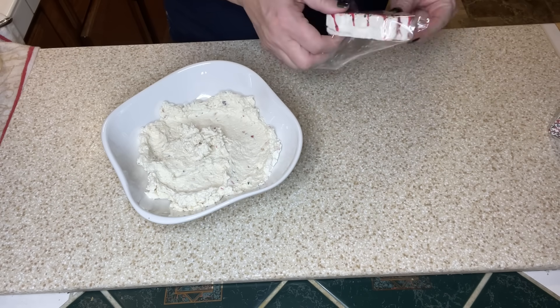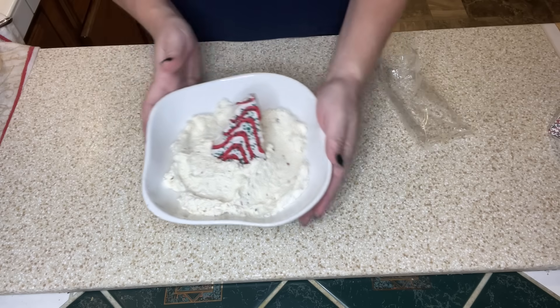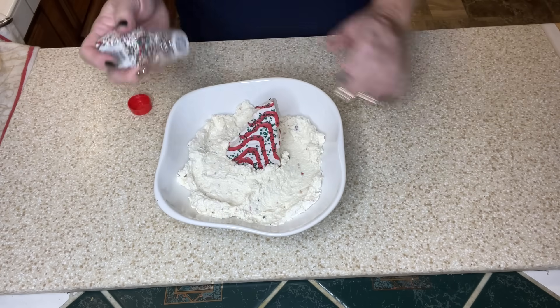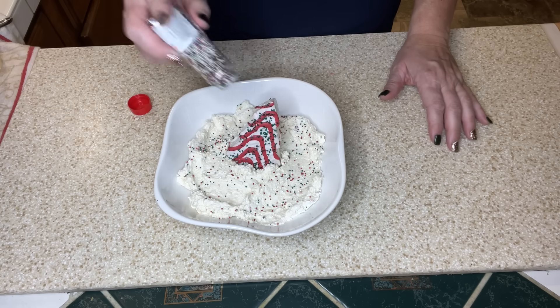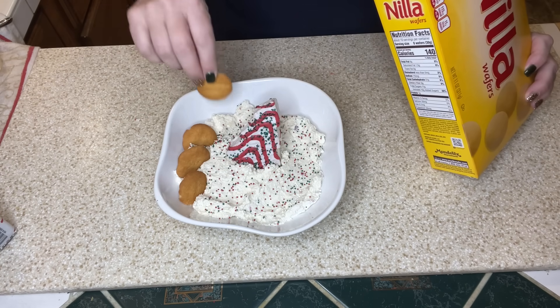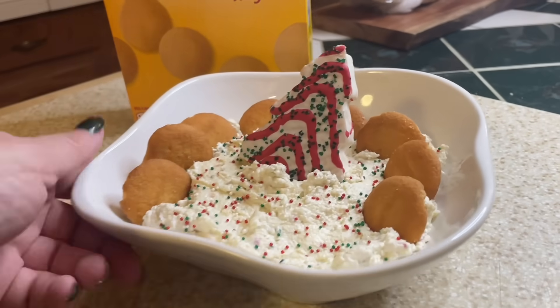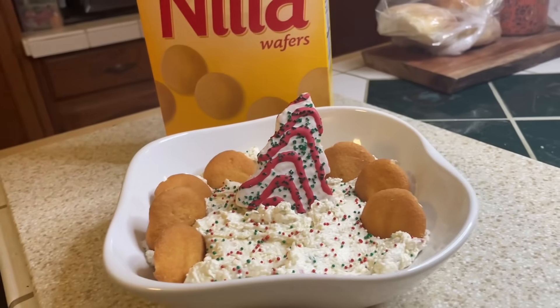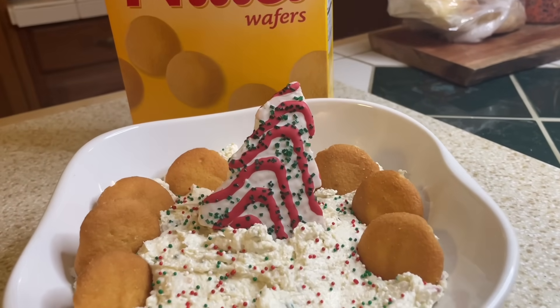Then we're going to use our leftover Christmas tree cake as a garnish. It kind of just sets the tone but it also lets people know what they are eating, so I place that Christmas tree cake right there in the center. I had some Christmas sprinkles that I went ahead and put on top, and I'm going to be serving this up with some vanilla wafers, but you could use graham crackers, pretzels, or anything that you like. This was really delicious and it was definitely a winner in my family.